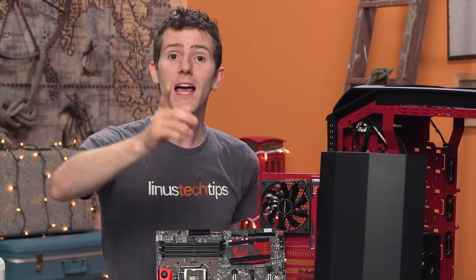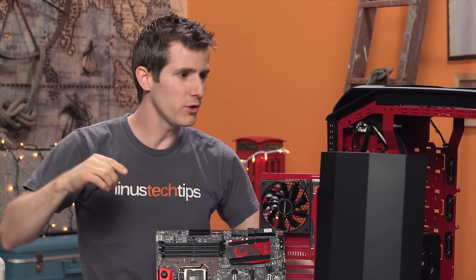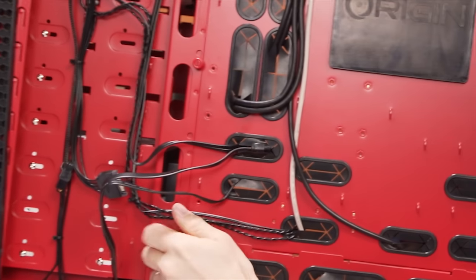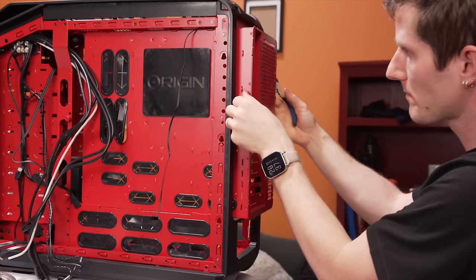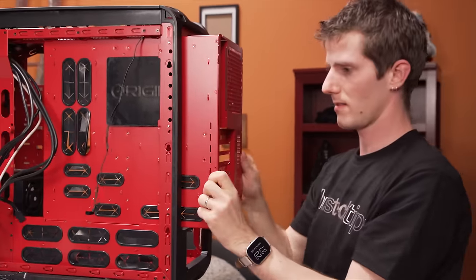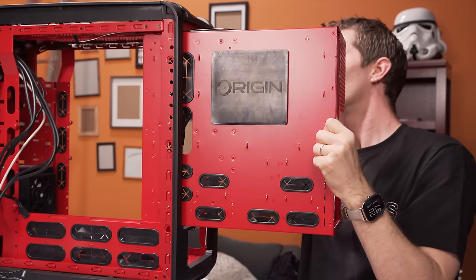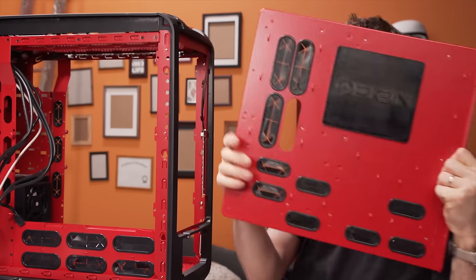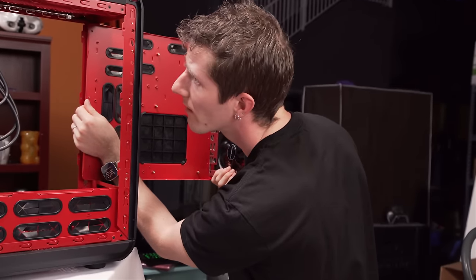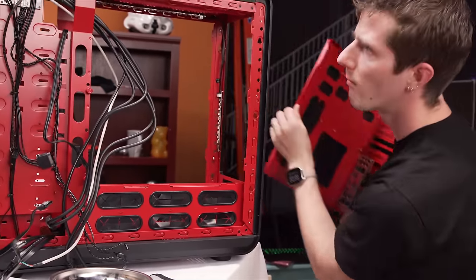I also figured out how they mount the motherboard in the different configurations. You just take these rails, unscrew them, and there are just a ton of holes in this baby. So depending on what orientation you want to mount it in — let's say we wanted a reverse ATX — you just move them around to where they go, slide the motherboard tray in the other way, put some screws back in, and there you have it.